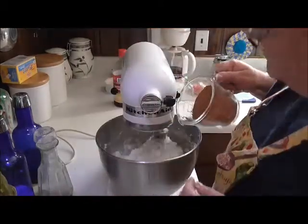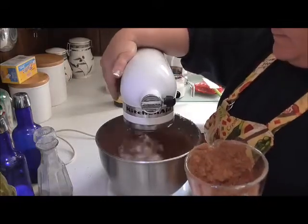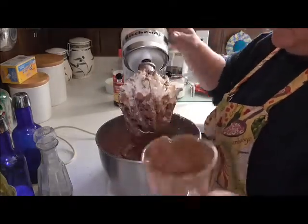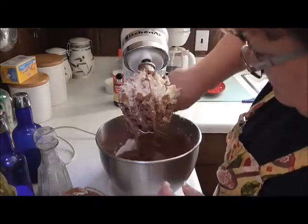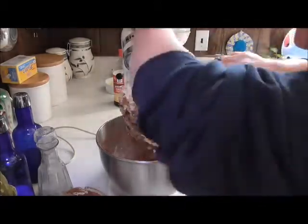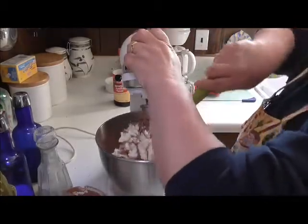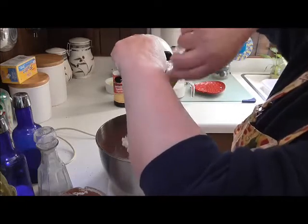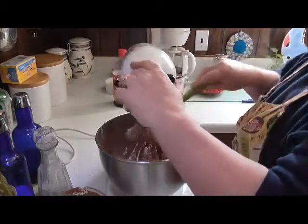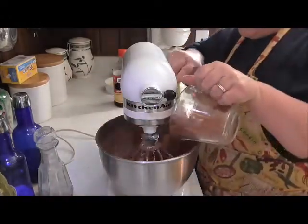Now we're just going to slowly add the cocoa powder, and then we'll scrape it down again. Let's go — get that in there, scrape it right in there.